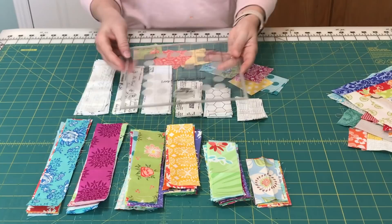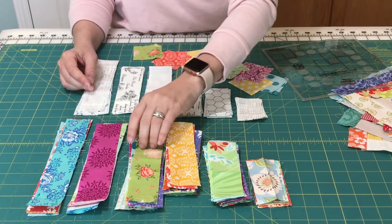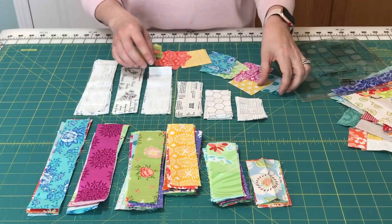When I'm making scrappy log cabin blocks using this log cabin trim tool, what I like to do first is just cut a lot of different strips. You can see I've cut strips in all the different sizes that I'm going to need, in different colors and different lengths, and I've got my darks and my lights all cut and just kind of in piles.